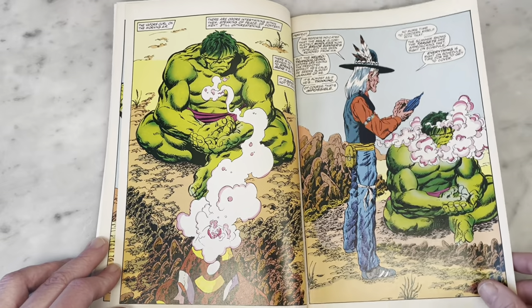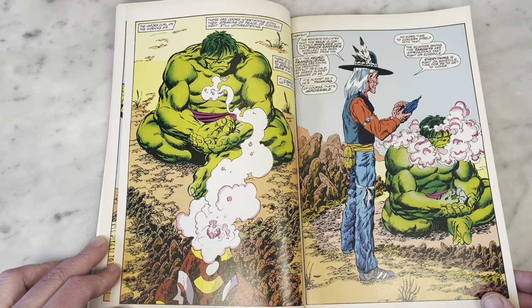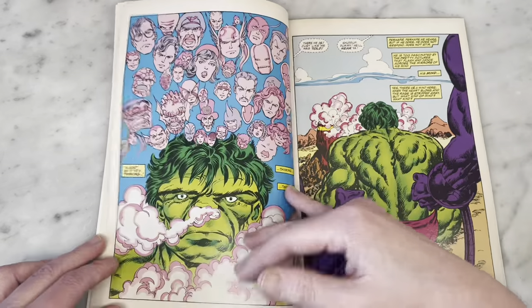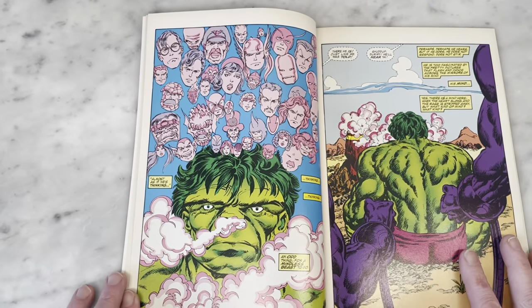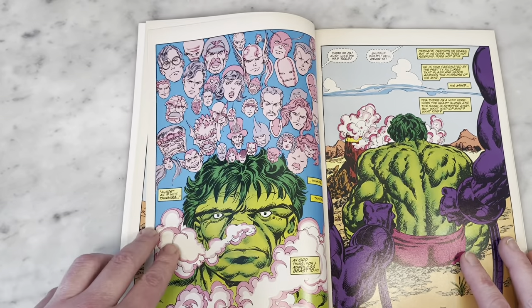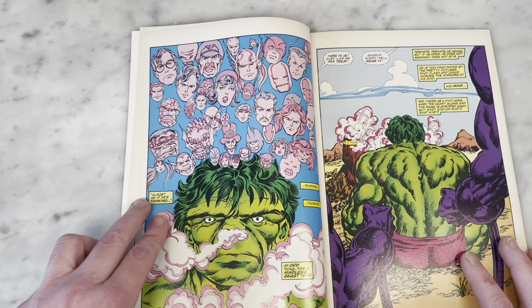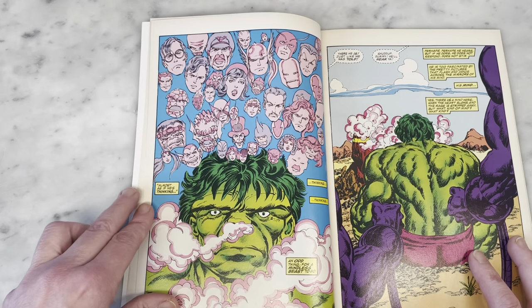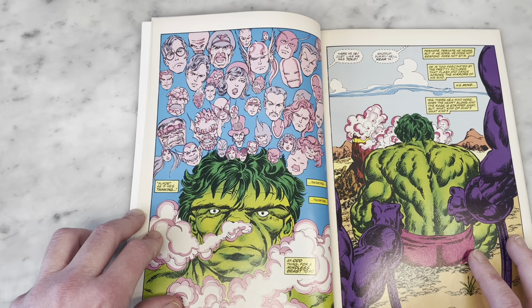How fun was his run on the Hulk? Too bad it was only like six issues, but I guess we got a bonus one with this here. So now he's lighting his peace pipe and getting the Hulk stoned or something. This is another classic Byrne thing, and this is something George Perez would do as well. I wonder if it may have come from Steve Ditko — feel free to weigh in in the comments and tell me if I'm right or wrong.